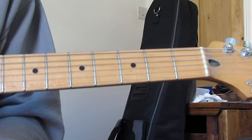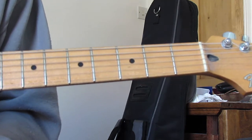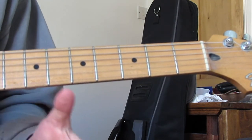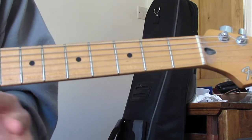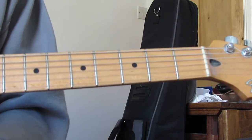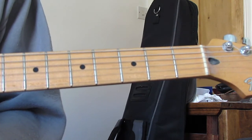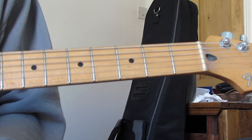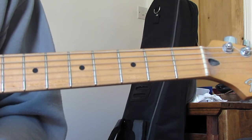Hi guys, welcome to today's lesson on how to play Supersonic by Oasis. Today I'm going to go through the rhythm part - basically everything but the two bits of solo - so we're going through the chords and also the riffs played over the top. You'd probably be playing a Les Paul or maybe a 335 style guitar. I've got my Strat again today but that's the kind of tone you'd be going for. Let's crack on with the intro.